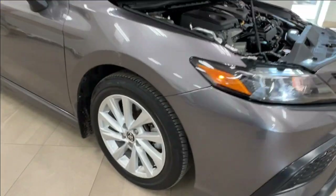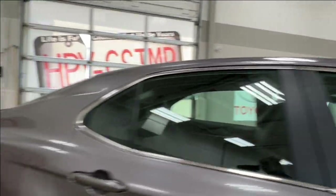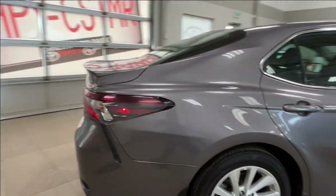Along the side here, you have 17-inch alloy wheels. The side mirrors have integrated turn signals. Continuing to move back along the unit here.